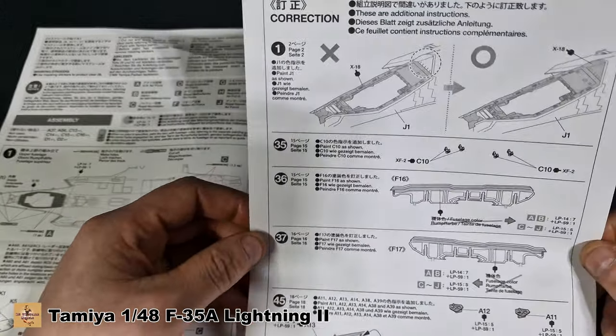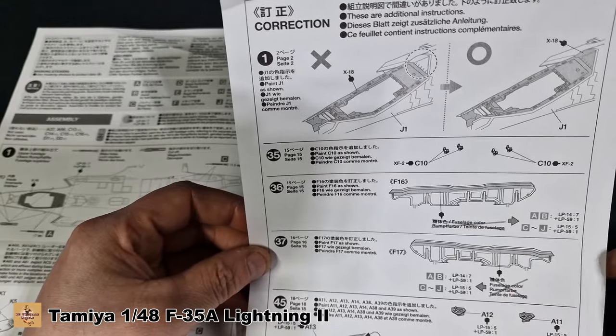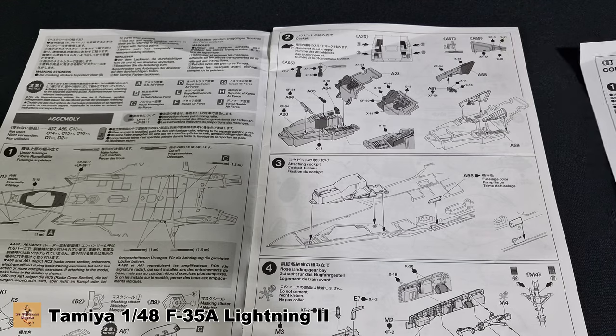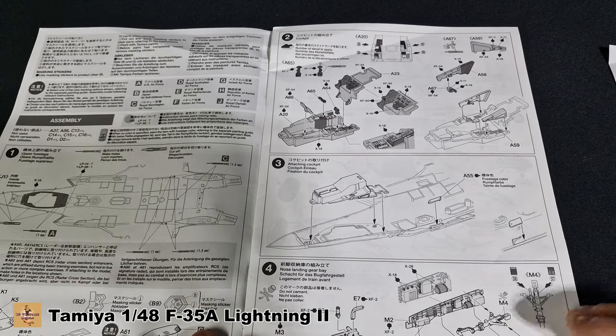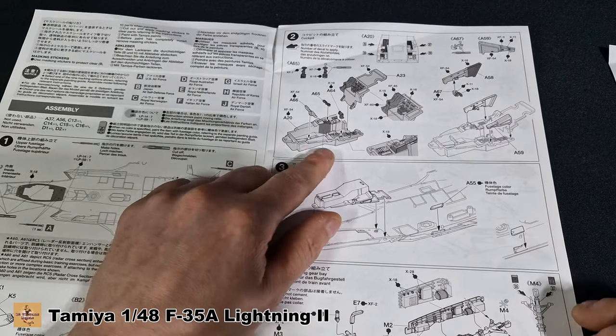There is a correction sheet for some mistakes they've made — they've crossed them out, so just be careful when you come to doing the rescue markings on the aircraft. We'll look at that when we come to it.